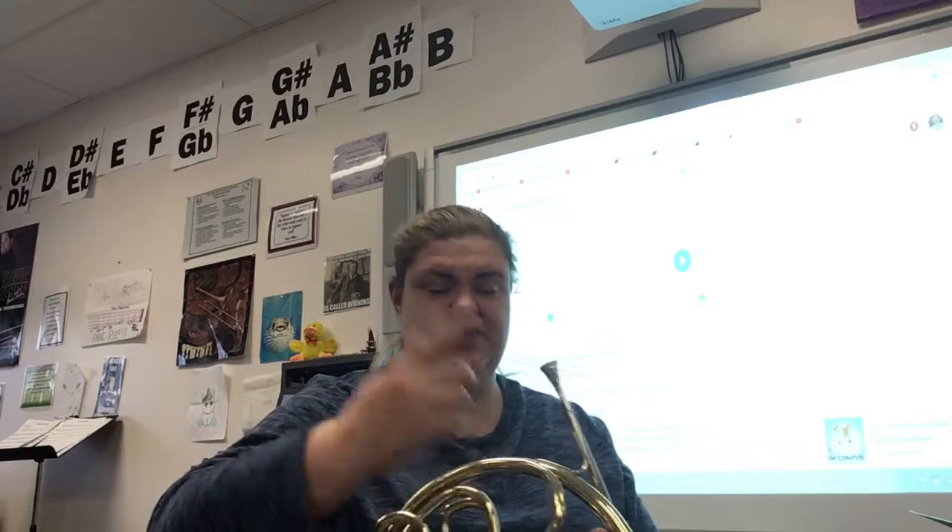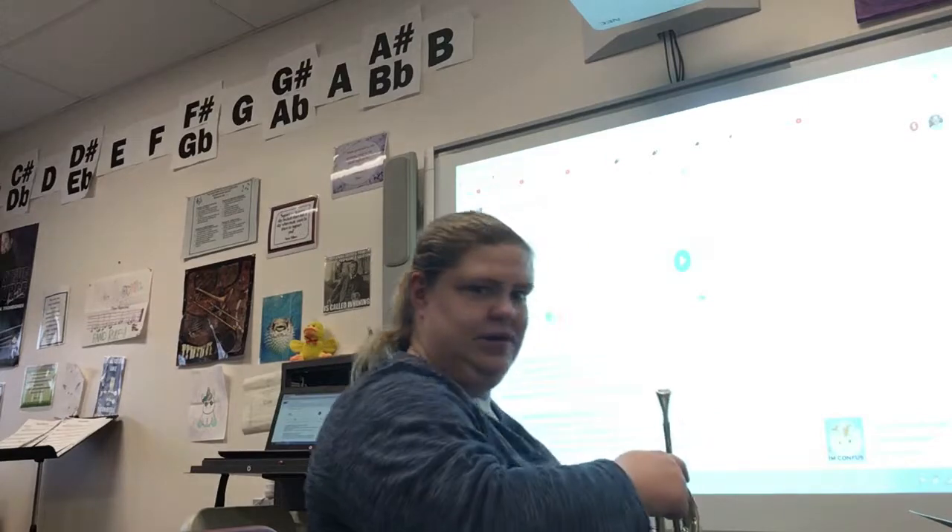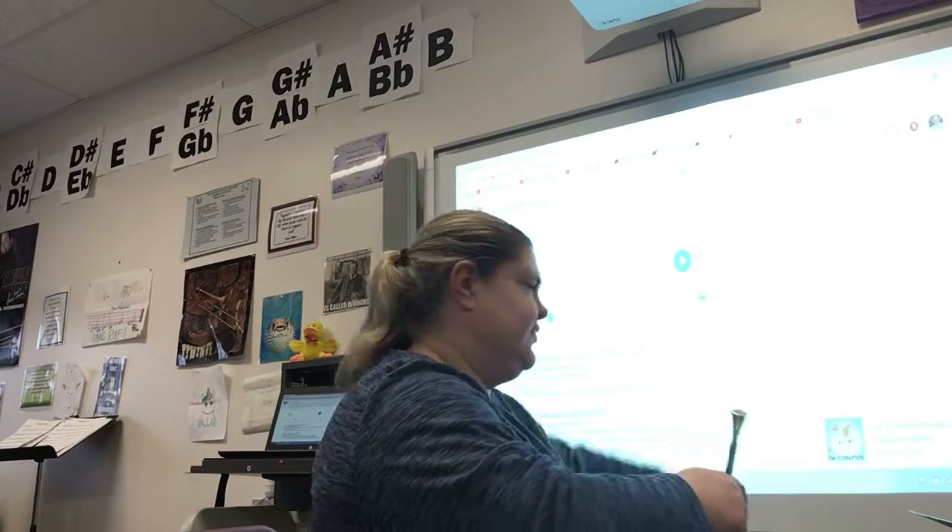...2, 2, 3, 2, etc. Let's start our metronome — not quarter note equals 100, goodness, that would be too fast. Quarter note equals 72.